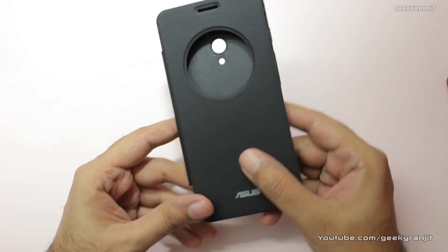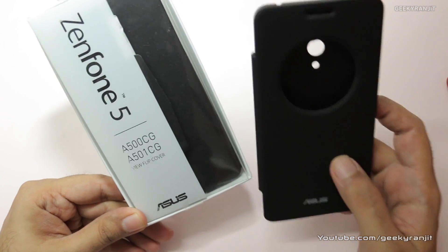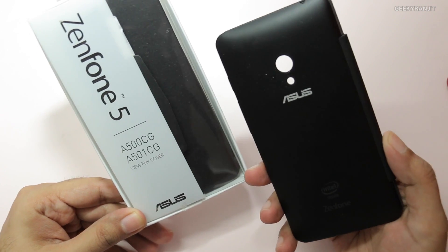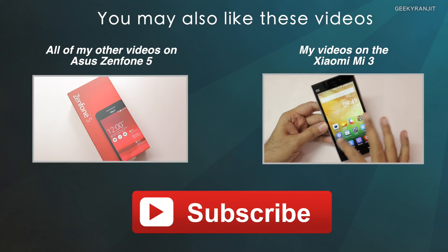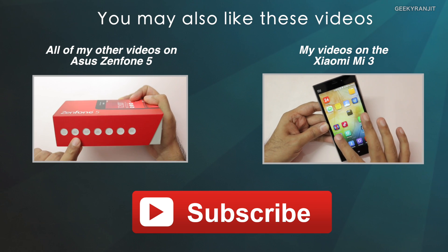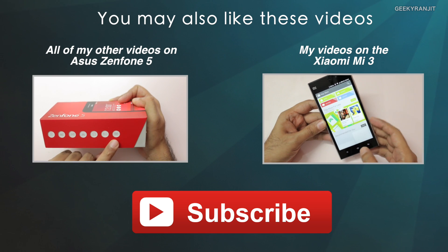So it looks like there is a quality issue with the Zenfone View flip cover. If you are also using this cover, do let me know in the comment section if you're facing a similar issue. That's it for this video. If you're not subscribed to my YouTube channel, subscribe — it's free — and thank you for watching. I hope to see you in my next video.